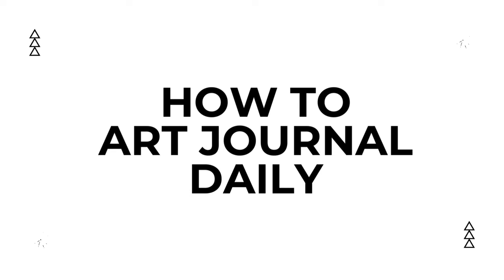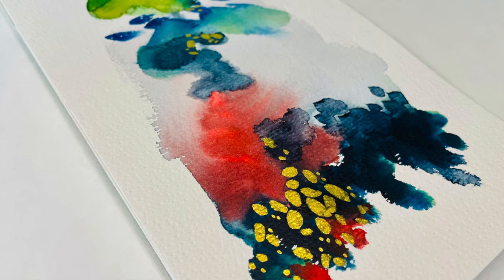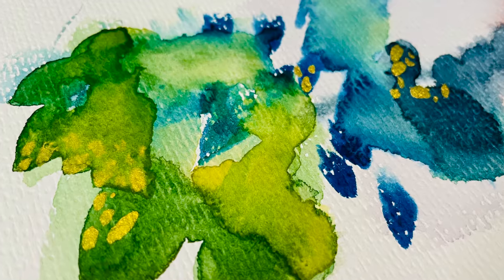If you're curious how to art journal daily, whether you're a beginner or a long-time artist, this intuitive art tutorial is going to introduce you to my morning musings practice. It includes a variety of simple mindful art journaling prompts to get you started. If you've ever felt the urge to create but didn't know where to start, or if you'd love a calming creative practice in your otherwise busy and hectic day, this video is for you.